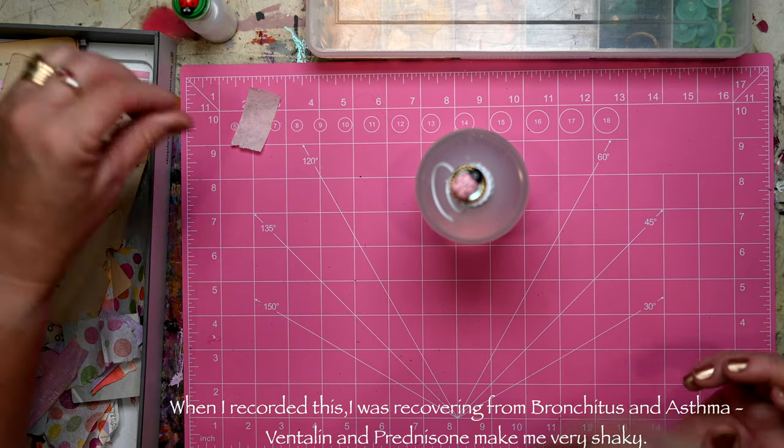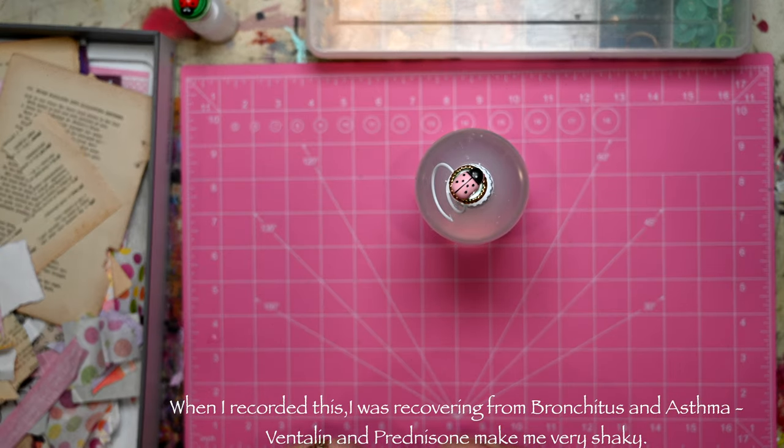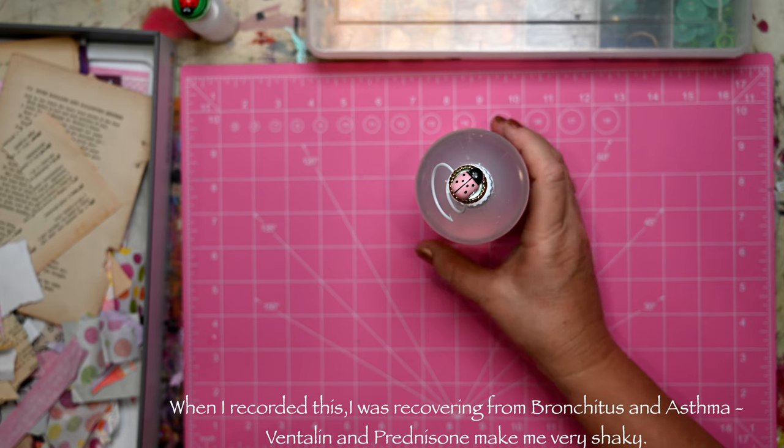So I'll let those dry, and then when they're all set we can come back and have a look and see how they're going. Something quick and easy — hopefully it works — and I'll let you know. Have a great day, bye!